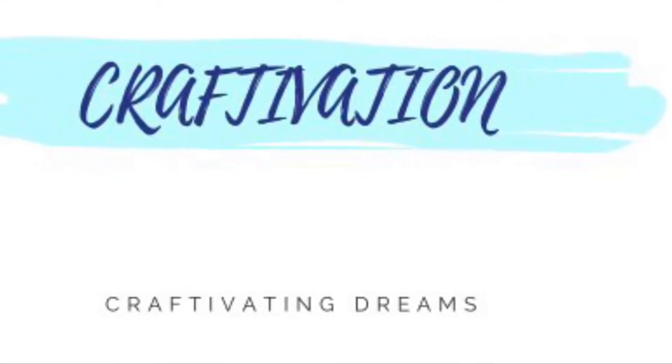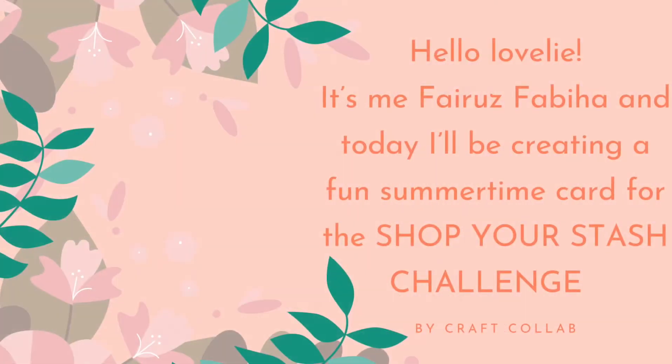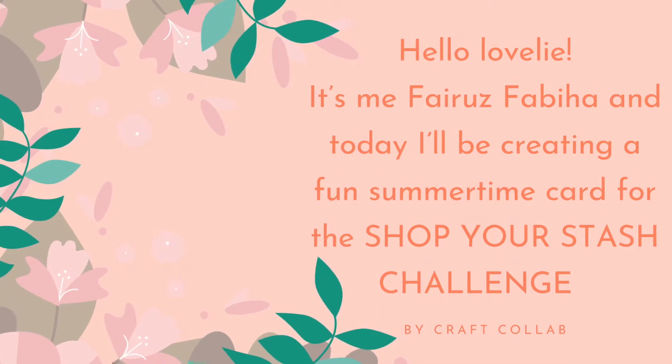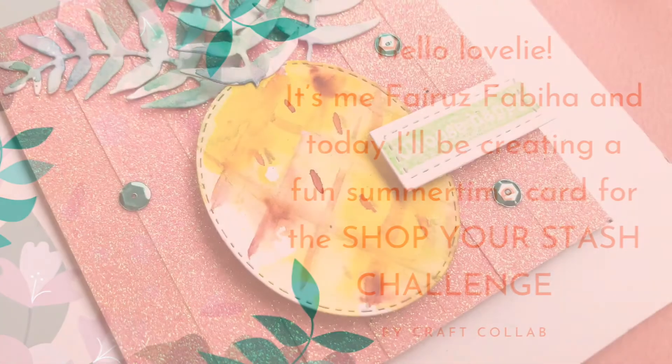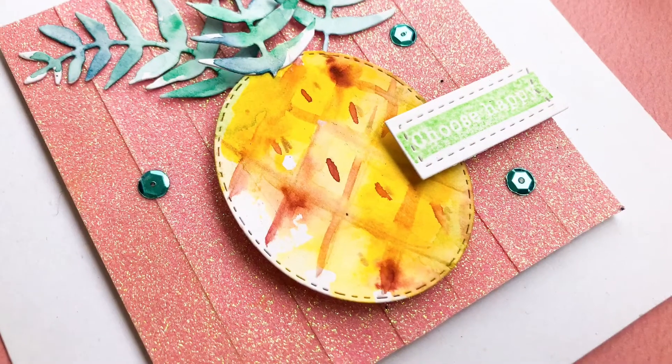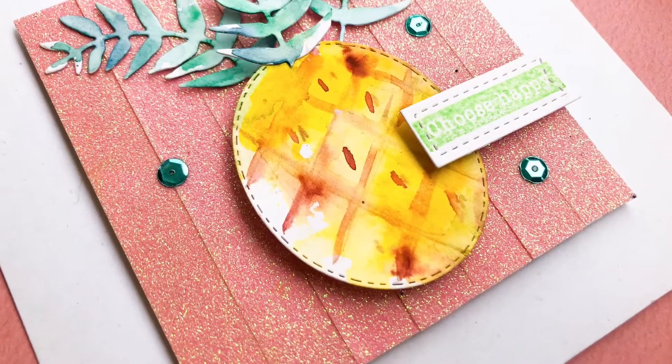Hello craftivators, it's me Fariswabiha and welcome back to my channel. First of all, I'm so sorry for being MIA for so long, but hopefully I'll be back in action from now on. Today's video is about shopping my own stash.